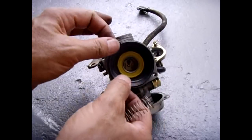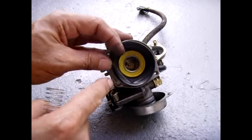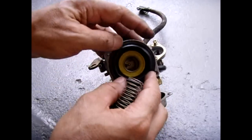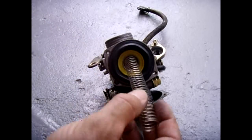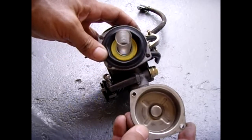So slide that back in carefully. Rotate it around — there's a notch right here, that's for that little ring. Once you make sure this is seated properly in the groove, insert the spring, take the cover and bolt the cover back on.